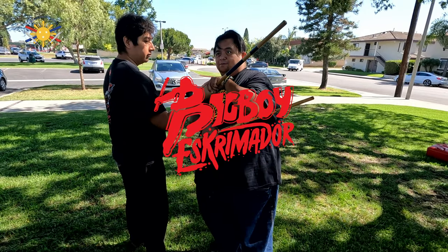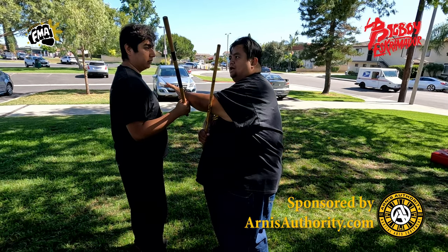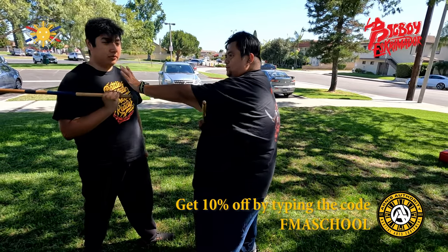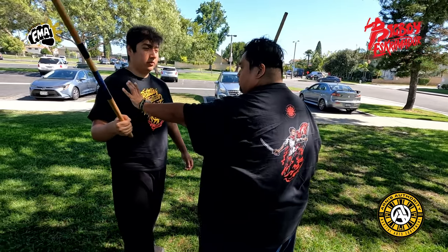This stick is then coming this way. So now what am I doing? I'm giving him extra power to hit me, right? So then in this case, one, two, three — here would be the best case, right? Or one, two — here would be the best case.